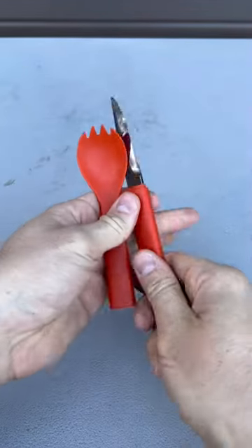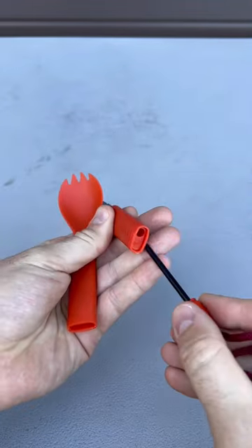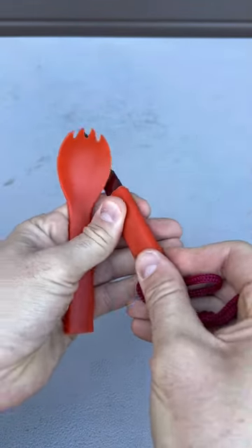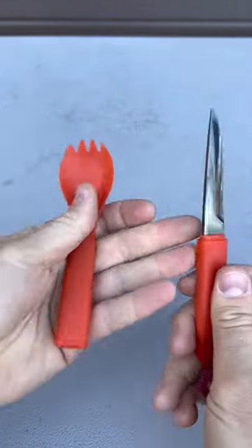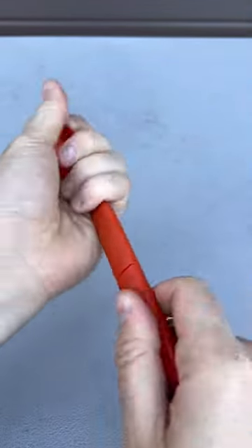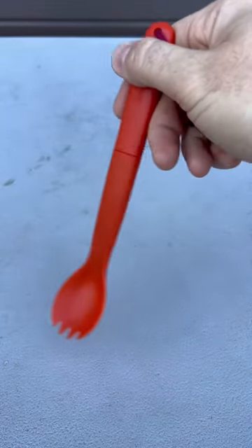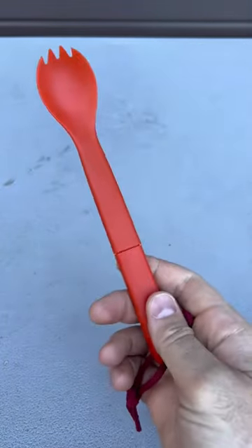Got it here — next level camping: a spork and a knife and a fire starter. I've never seen all three together. It's a high quality metal, really deep spoon, and whenever you put it all back together, it becomes pretty tall for cooking and stirring the deep pots. I love it.